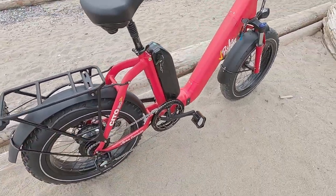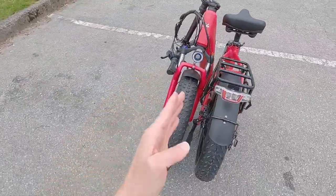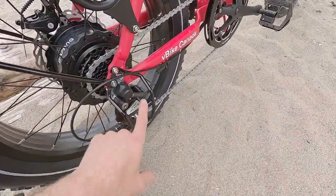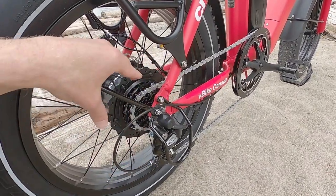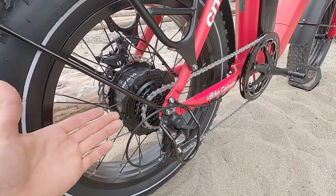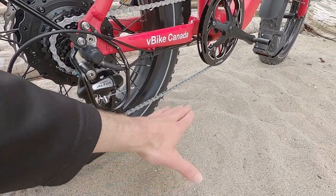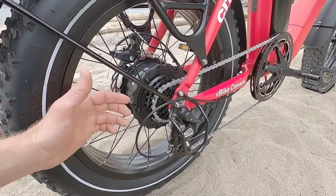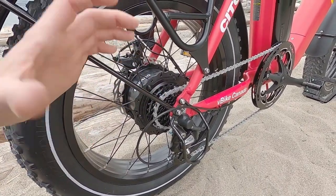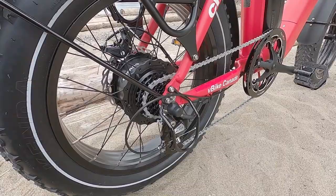They have an aluminum alloy chain guide to keep the chain from falling off when folded, and a steel derailleur guard in the rear — a nice, thoughtful detail to protect that sensitive area if the bike tips over. We have a decent freewheel with seven speeds and Shimano Altus, which is the second step up in Shimano groupsets. Short-cage derailleur, not hanging too low. The gear spread is 12-to-28, so you don't get a really large low gear — it'd be nice to have 11-to-32, but this is typical for this entry level.